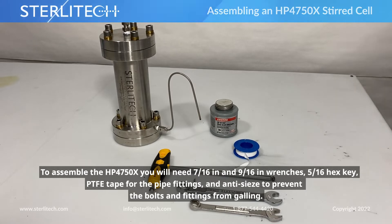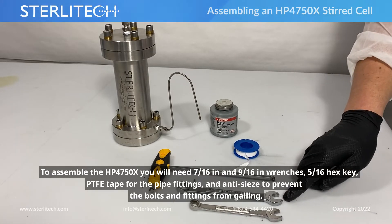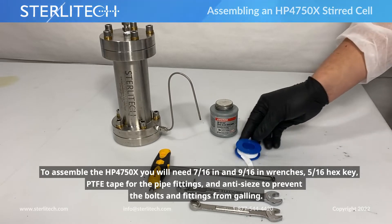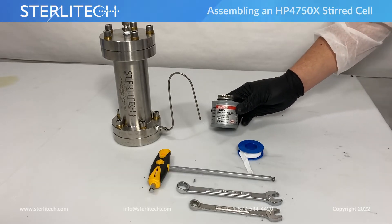When assembling our HB4750X, we're going to need a couple of wrenches — a 7/16th and a 9/16th. This is a 5/16th hex key. I've got some PTFE tape for our pipe fittings, and some anti-seize to prevent our bolts and fittings from galling once they are installed in our cell.